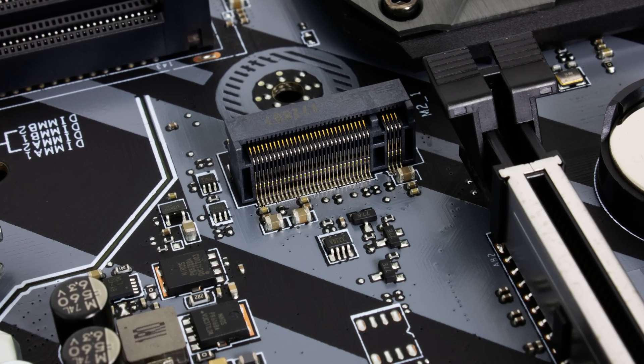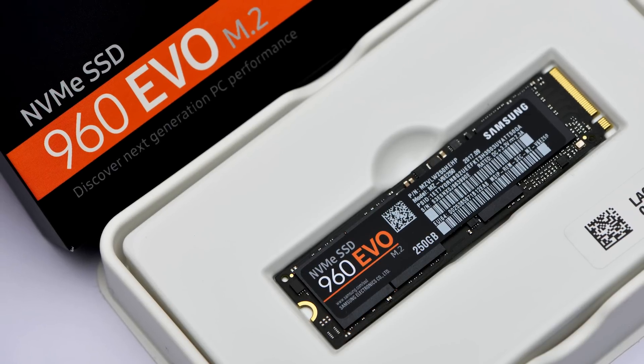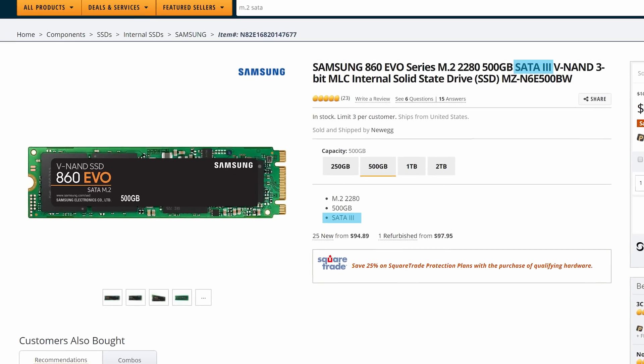Finally, here's something important about a different connector: the M.2 slot. Although many people associate M.2 with super-fast NVMe SSDs that use your computer's PCI Express interface — much faster than SATA — M.2 is really just a type of physical connector. M.2 drives that use the SATA interface also exist. So if you really want that extra storage speed, you need to pay close attention to both the compatibility of your system and the drive you're shopping for, because you don't want to pull the trigger on what you think is a super good deal, only to find out it's not any faster than your old SATA SSD from five years ago.